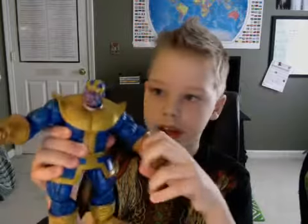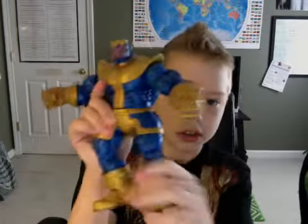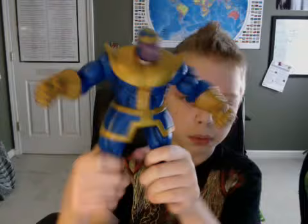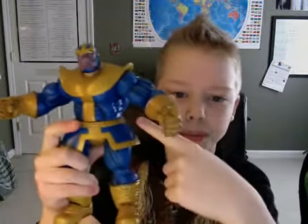Thanos came with Death — she might be in there, I'm not sure. He also came with another hand with the Infinity Gauntlet — I don't know where that is, I think I lost it. Really cool figure. For some reason he looks dark blue in the video but really he's white-blue.